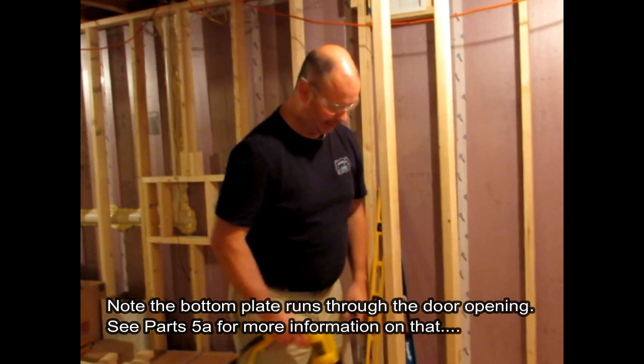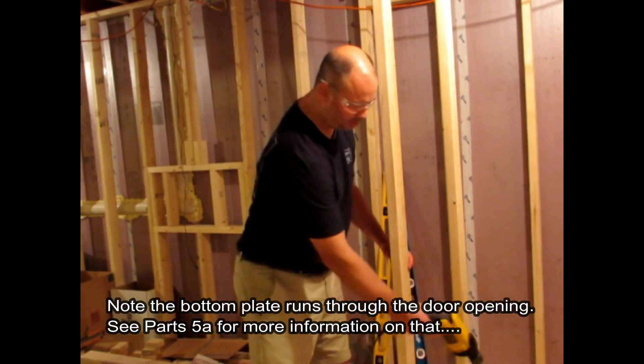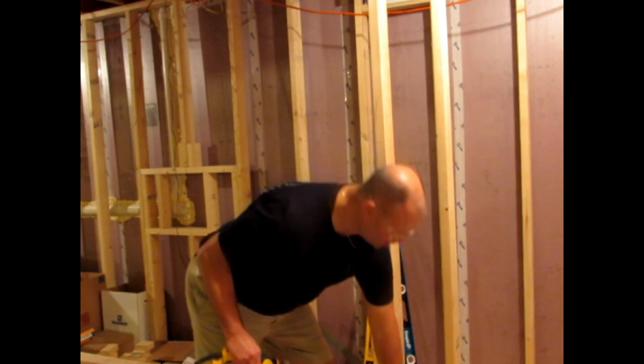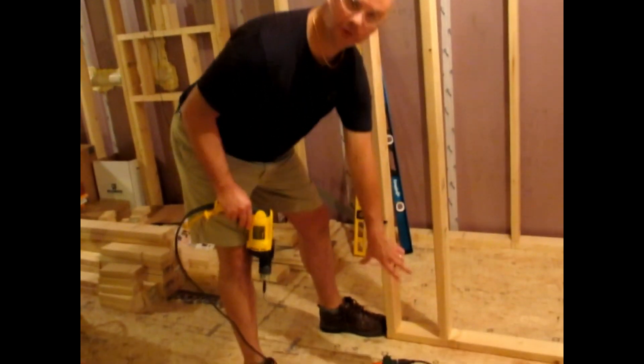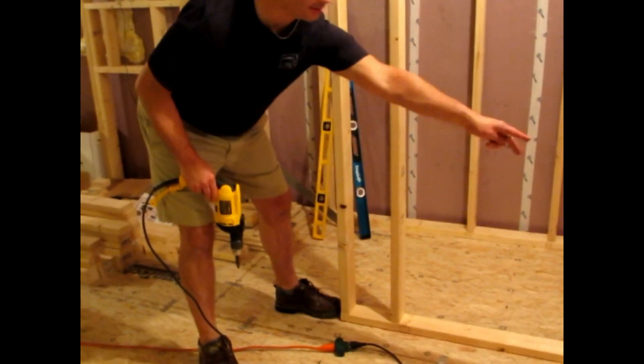Since this one is a doorway and as I mentioned we're going to be cutting out the bottom plate, I'm going to put more than one screw in each end. Once we cut out that bottom plate, these two screws are what are holding this piece of the wall to the floor and keeping it in place. So in this case I'm going to put two screws on this end and two screws on that end.